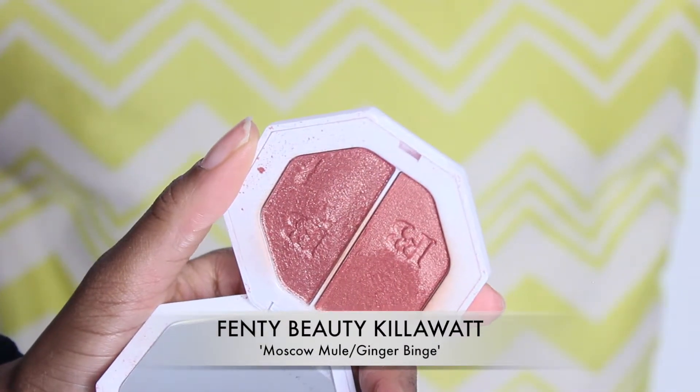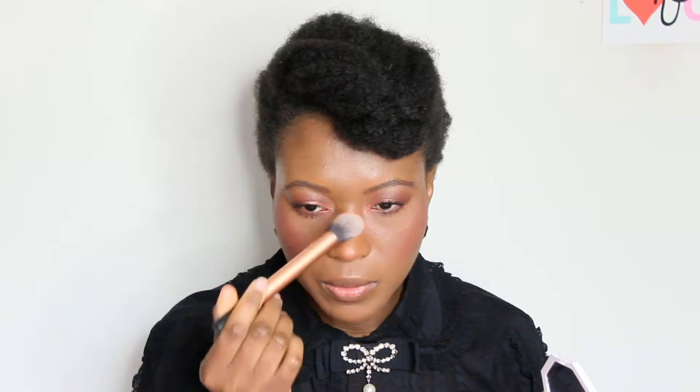I'm not great with highlighters, so I'm going to start off with a subtle one which is Ginger Binge, and then top up with Musker Mood just to bring up some more intensity. Using a contour brush, I'm just going to lightly dust this and place it right here — and a little bit on my brow bone as well.